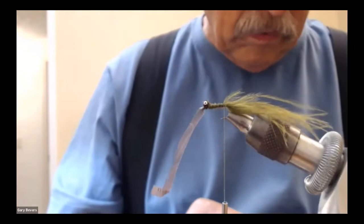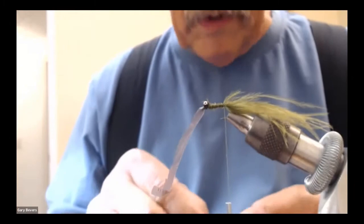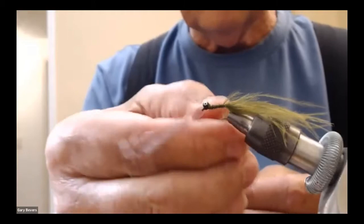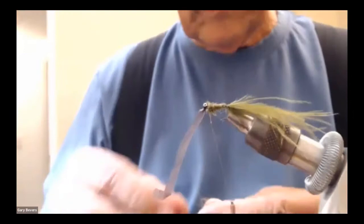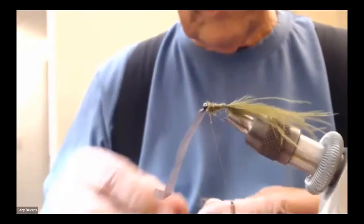I'm using rabbit with antron dubbing here, but anything like this will work. Try to leave it a little bit fuzzy so it looks buggy. This is what I like to use — it's really good dubbing for this kind of fly. I'm going to do one thing you don't usually do on a fly: a figure eight around the eyes.